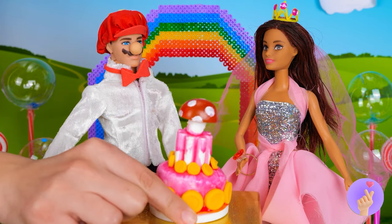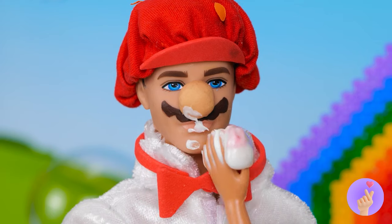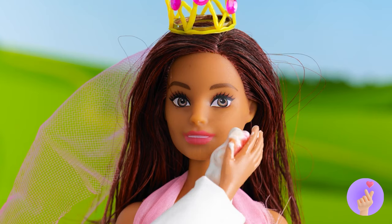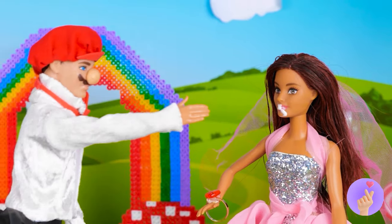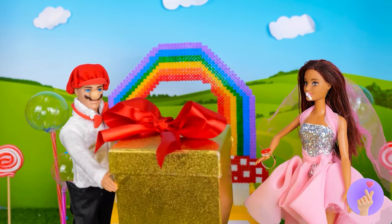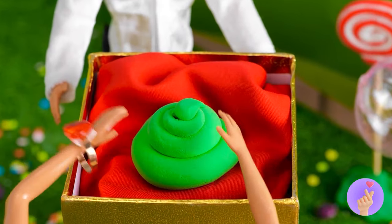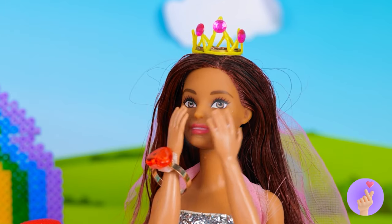Let's watch the happy couple cut the cake. Just save some for the rest of us. So much for that facial we gave her. Now it's time for presents. Well, what'd you expect? I mean, you did just marry a plumber.